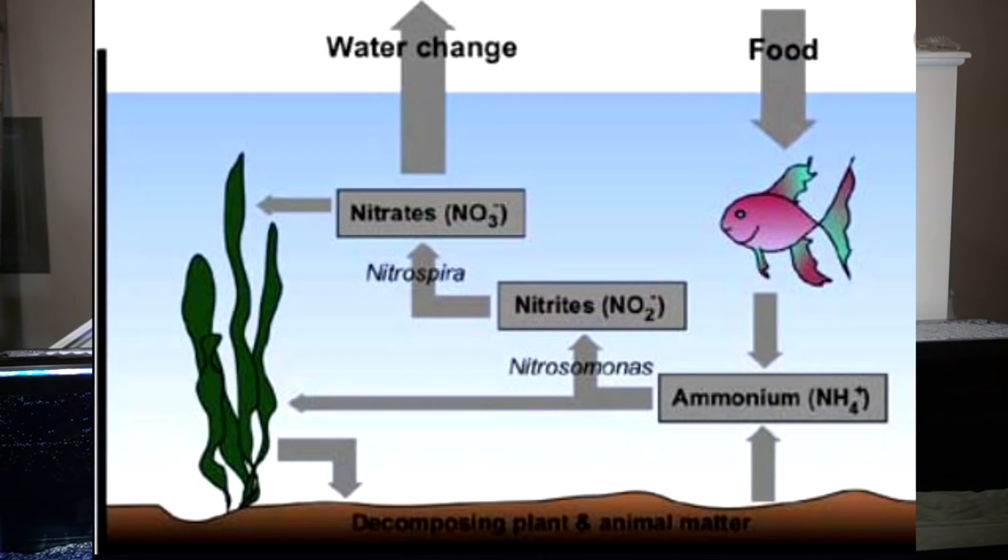Once you add beneficial bacteria, you want to make sure that there is something there to feed the bacteria. The bacteria has to be fed by ammonia, and that ammonia is produced by the waste of either rotting plants or something decomposing. Some people put a dead shrimp in their tank. You want something producing waste that is going to feed the bacteria that the Fritz Zyme 7 product has added. So I'm going to run off and pick up some fish.